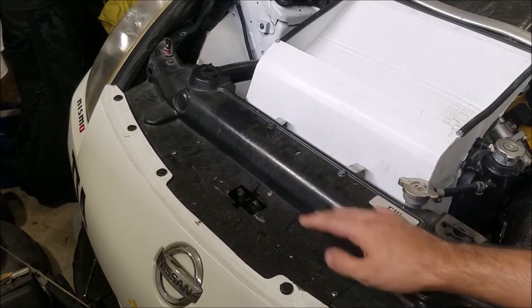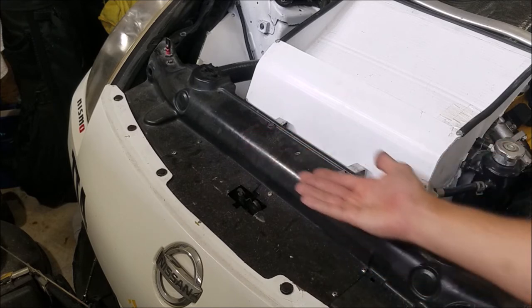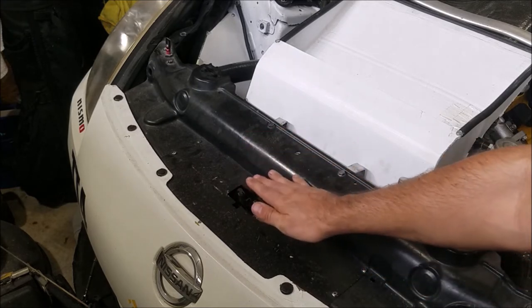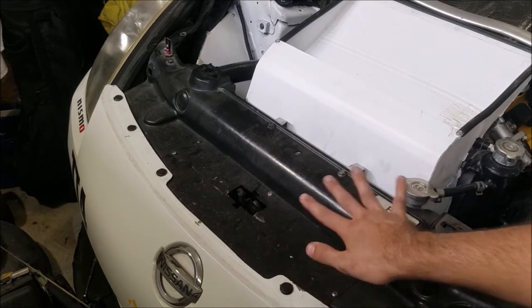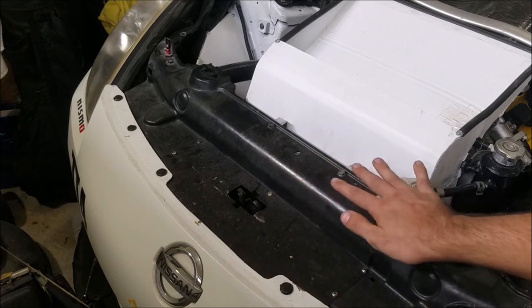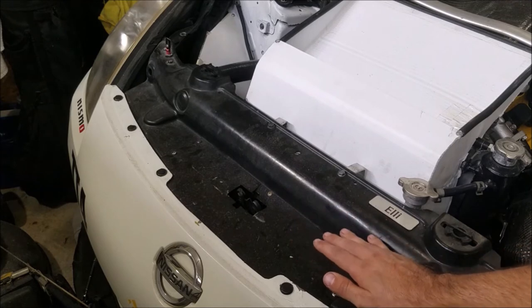Some people will argue that a 350z doesn't really need a diversion plate because if you look at the underside of the hood right here, it actually seals this up pretty well — and I don't disagree. However, for the 10 bucks of materials and the little bit of time you're going to spend, I think every bit of extra cooling you can get is time well spent.